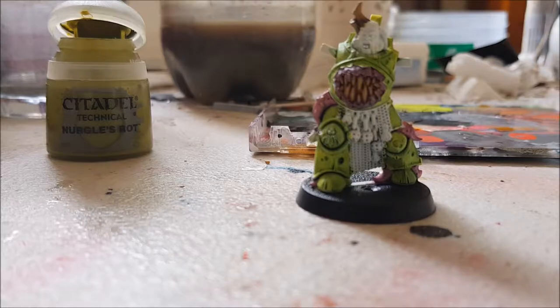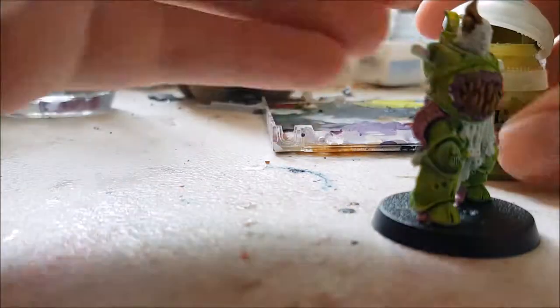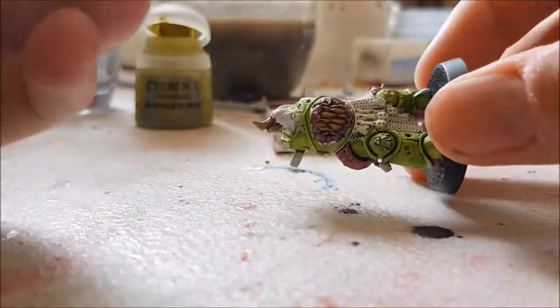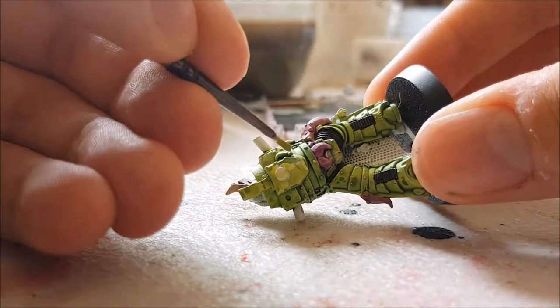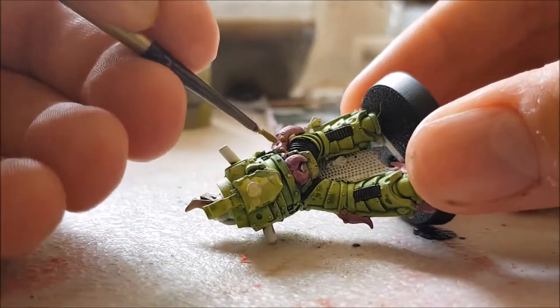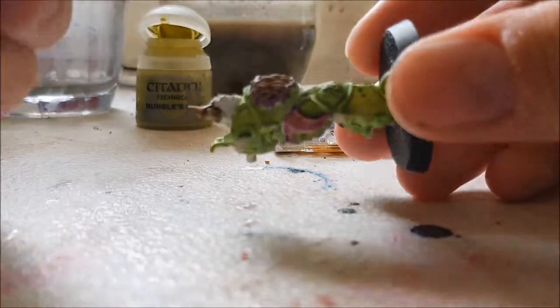Here's the part where I added some of Citadel's Technical Nurgle's Rot paint. This dries into a rubbery green sort of stuff. I applied this on top of all the pustules and also on the teeth inside of the jaw, to give it more of a corrupted and disgusting look.